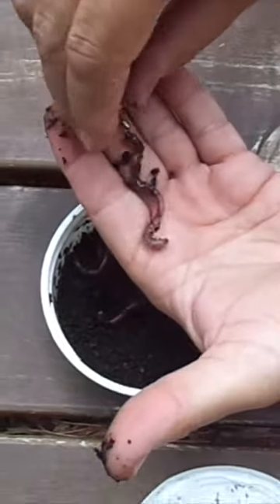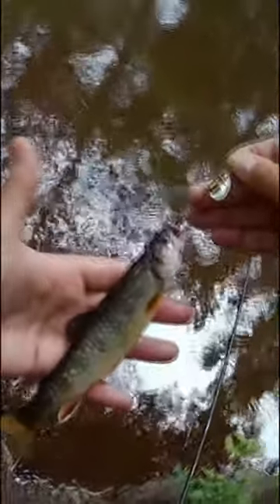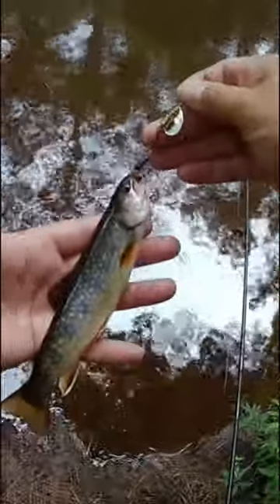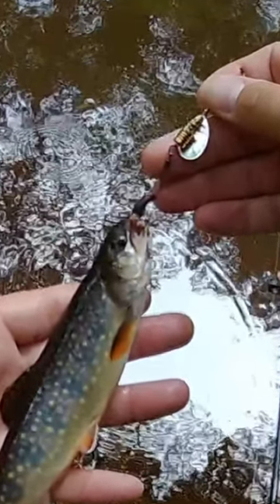It's kind of the same principle as to why so many walleye fishermen use spinners and crawlers. The spinner attracts the fish from a distance and then that real meat seals the deal at the moment of truth.